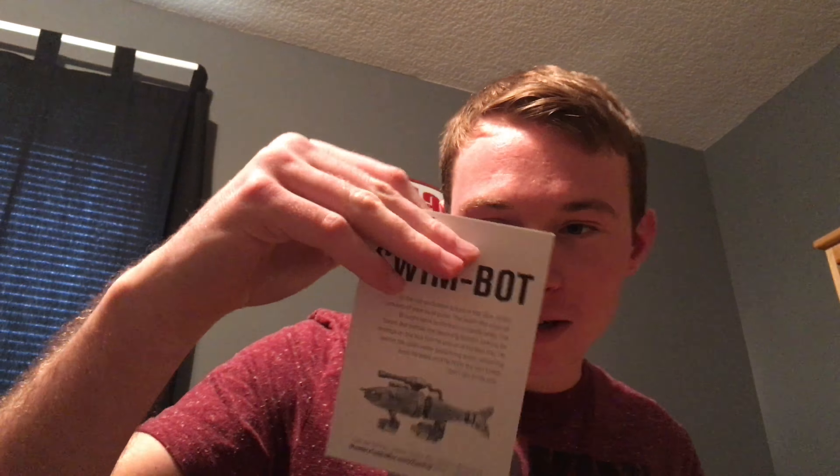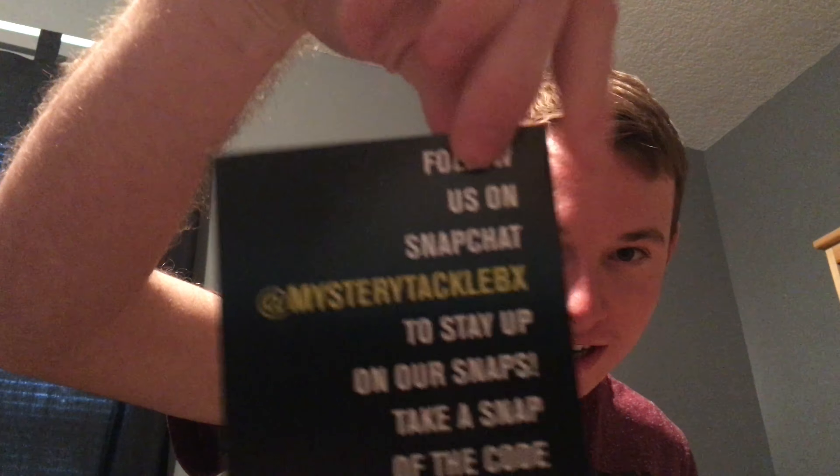We got the swim bot. I never done a catfish unboxing. You can add the Mystery Tackle Box on Snapchat if you guys want. First thing in the box...